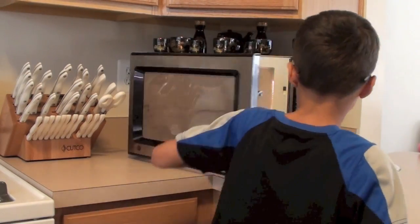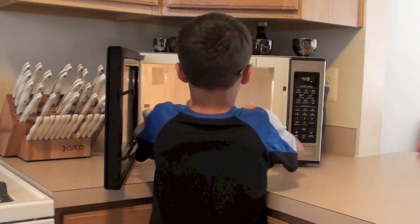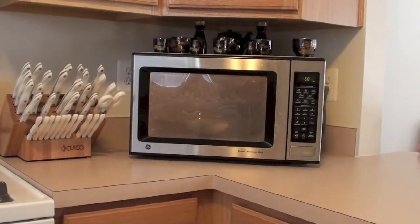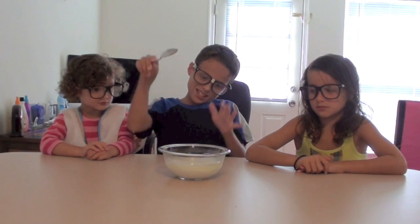Next, microwave it for about a minute. So what you do next is you stir it up a little, and then you see while you are stirring it a little bit of the blob.